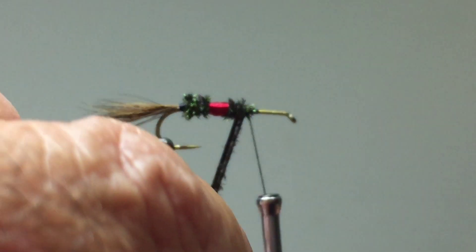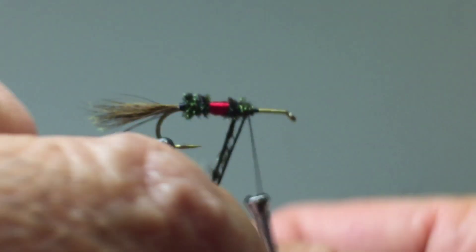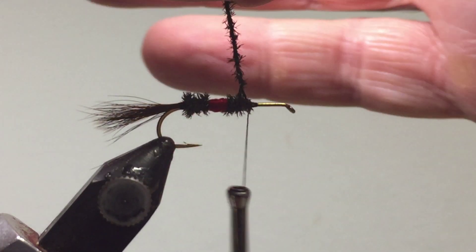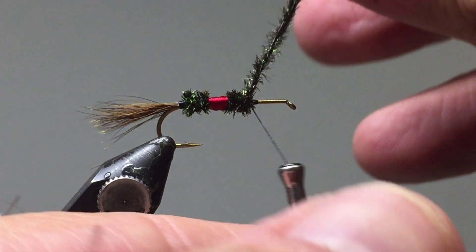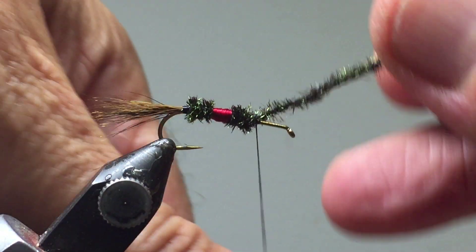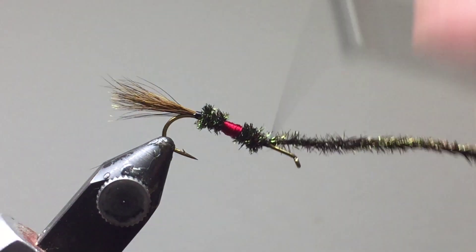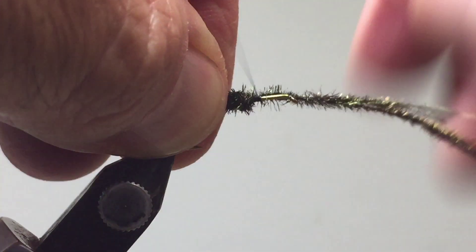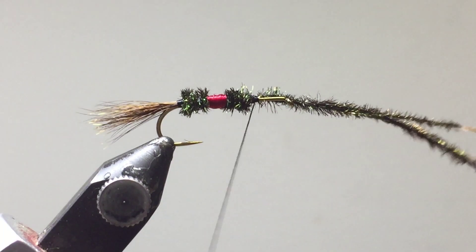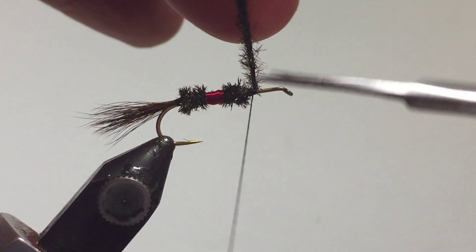Leave about a third of the hook exposed in the front so there's space to tie on the wing and allow this dry fly to float. Once both bumps are roughly the same height, advance the peacock just a little bit to the right and put a couple of locking wraps to stop them undoing themselves. Cut off the excess peacock.